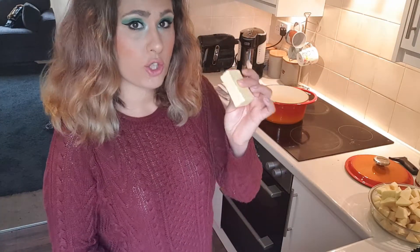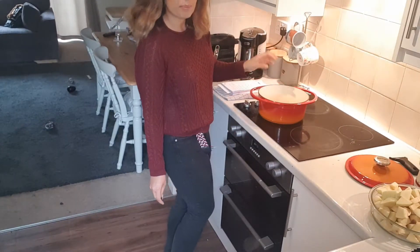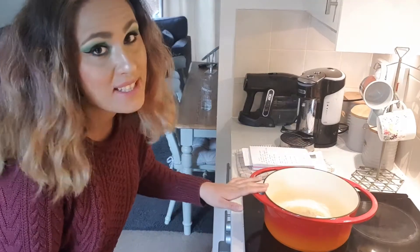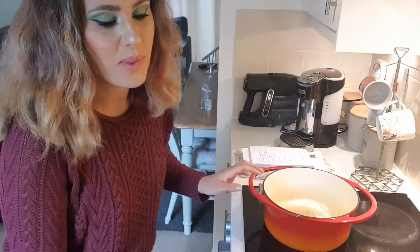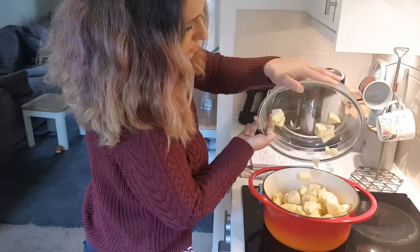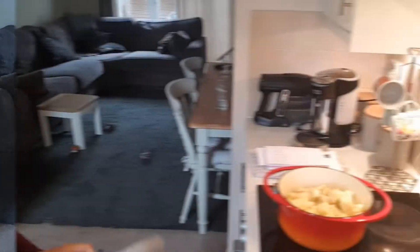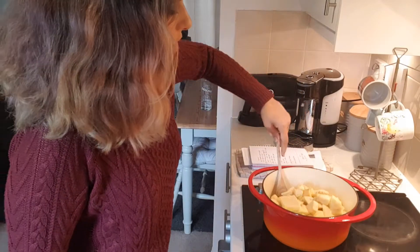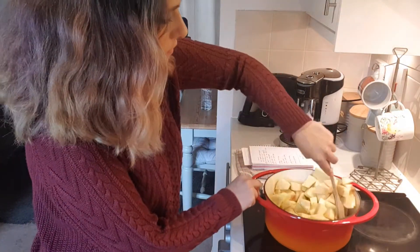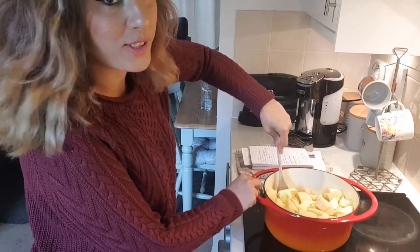To start the stewing process, we're going to add a large knob of butter to the pan. Put the pan on a medium heat, and as the butter starts to melt, we can add our apples — without dropping them on the floor. Give the apples a bit of a stir and get them coated in all the rich buttery goodness.